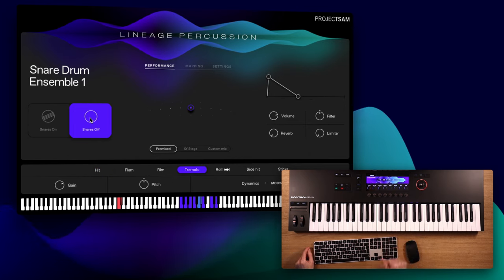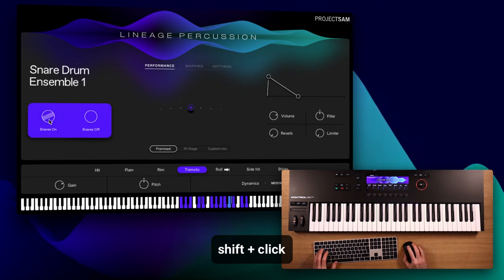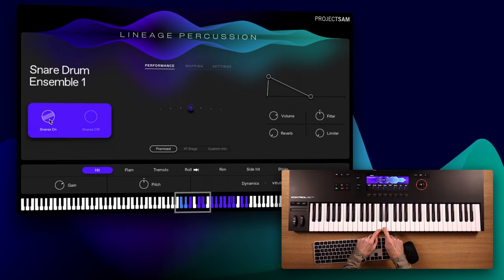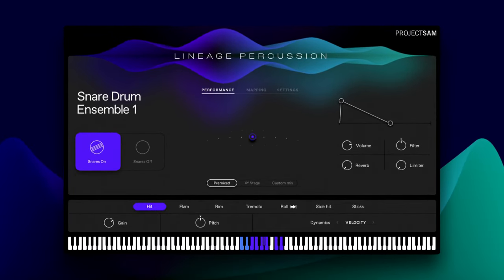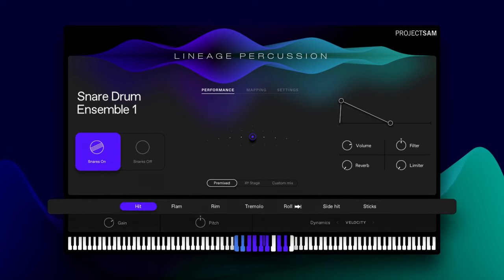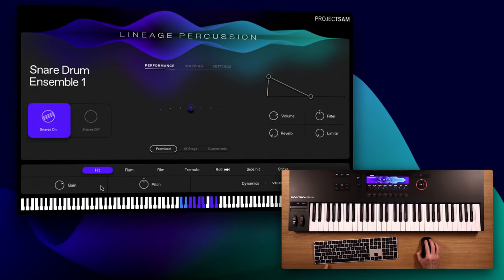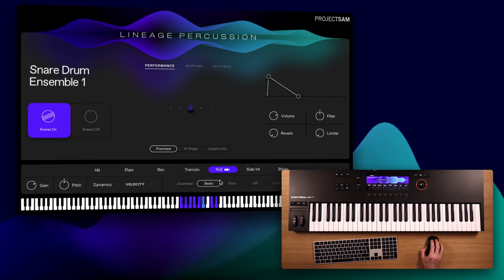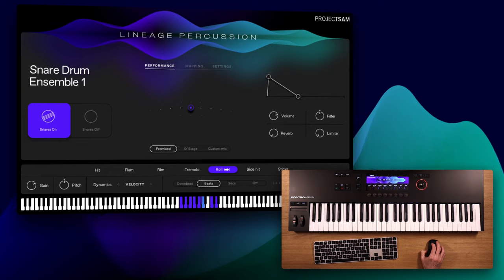But I can simply select snares-off to load that one too. Cool little trick: if I shift-click here, both these variations will be selected and mapped next to each other on the keyboard automatically. So now I have snares-on on the left and snares-off on the right. This bar here is the sounds bar, and it shows which articulations are mapped from left to right on the keyboard. I can also unload specific articulations here using command or control-click. The mapping is very consistent across instruments, which is great when you replace an instrument for another, or when you layer instruments together.